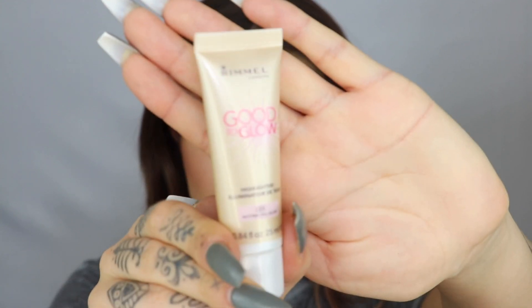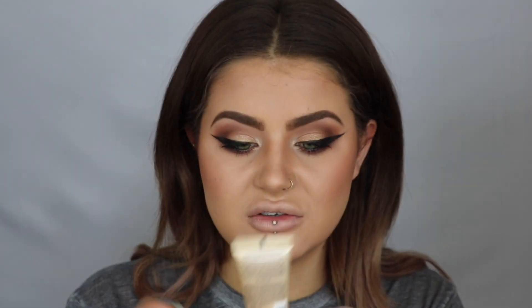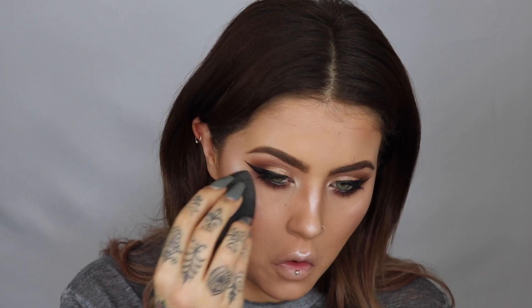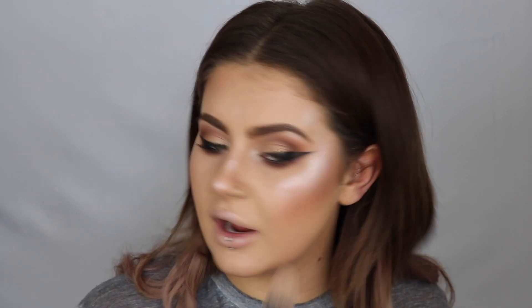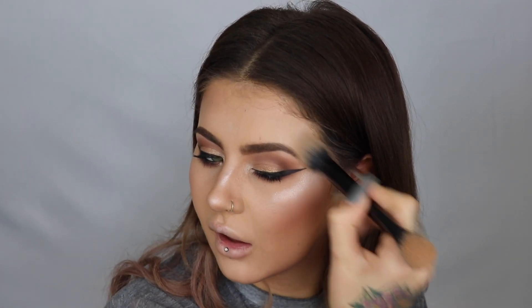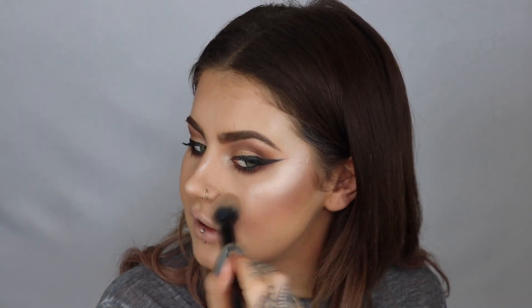Now I'm going to take the Good to Glow Liquid Illuminator in the shade Notting Hill Glow, and I'm going to apply it using a damp sponge onto the top of my cheeks. How amazing is that? And I'm going to bring it up to my temples a little bit. Once we start to get our glow on, I'm going to use the highlight shade in the Kate palette with a little brush and just go on top of that liquid illuminator. This makes it a little bit less icy because it is quite a pink colour, and it settles it down into the skin and just makes it look really smooth.